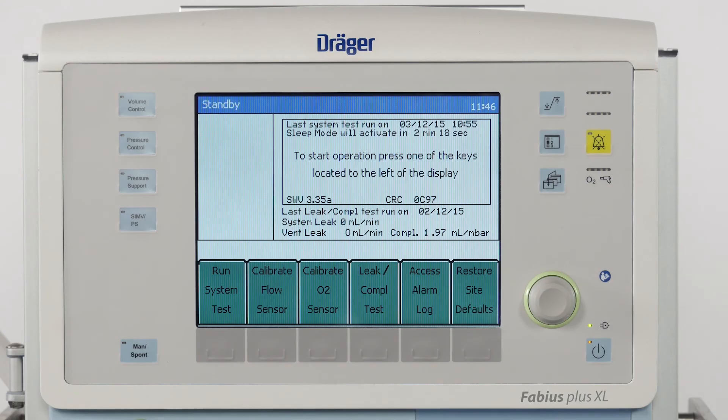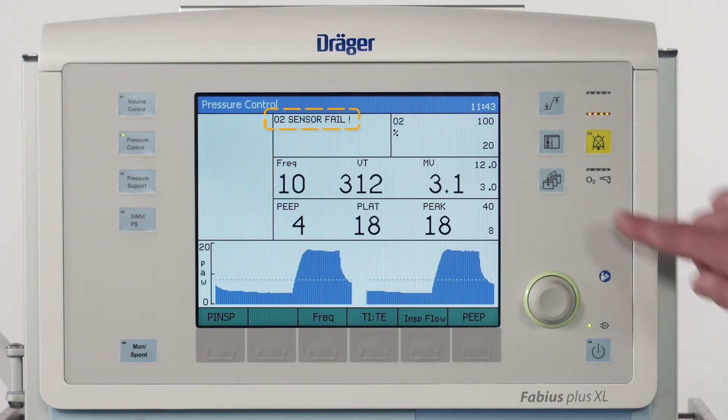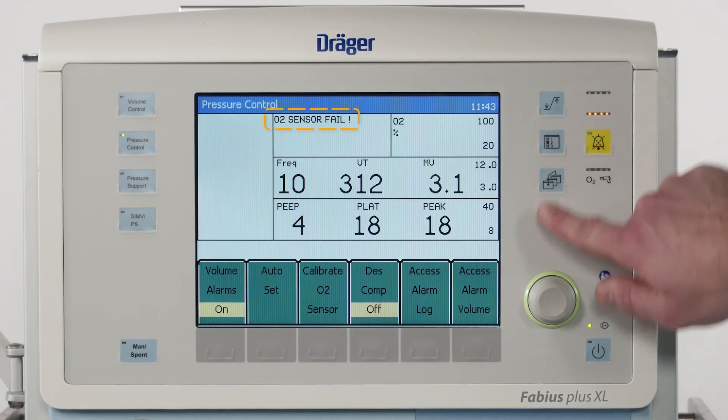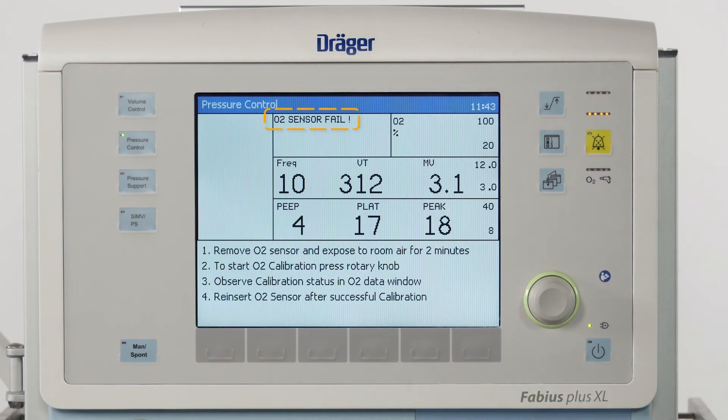As both the compliance leakage test and the flow sensor calibration cannot be done with the patient connected, perform the complete self-test as soon as practicable. If Fabius indicates that the O2 sensor calibration is due, you can do that at any time during operation by pressing Setup and following the instructions on the screen.